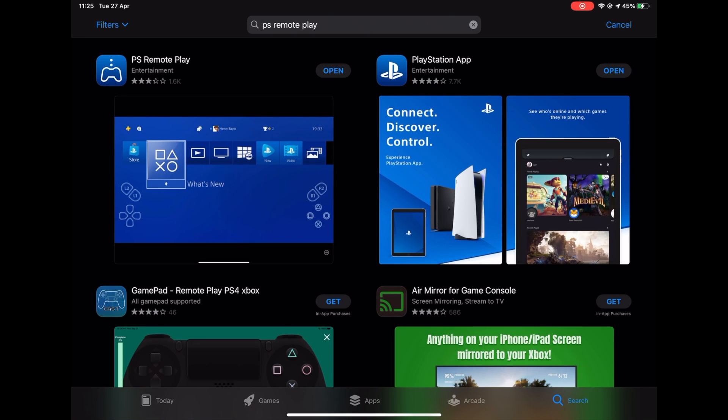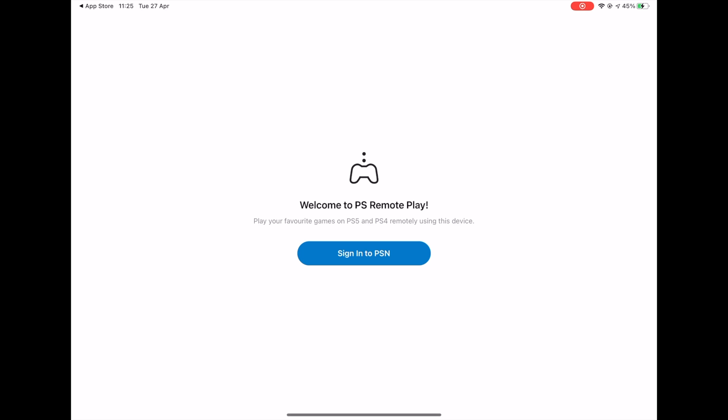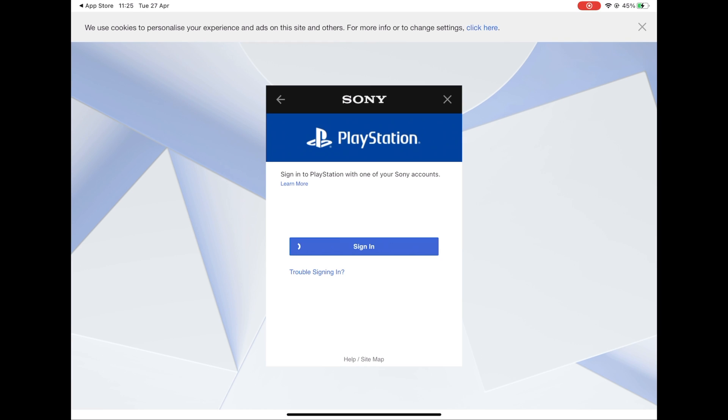We're going to download it and open the app. I already have it downloaded so I'm just going to open it. Here we are prompted to sign in with our PSN account, so just quickly enter your details and click sign in.